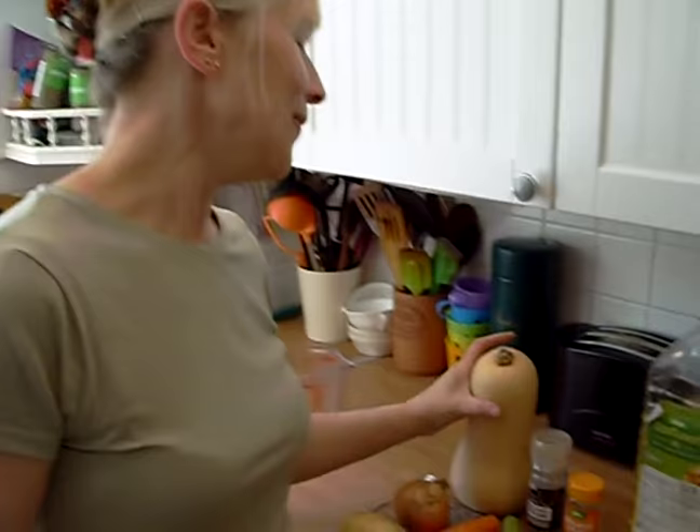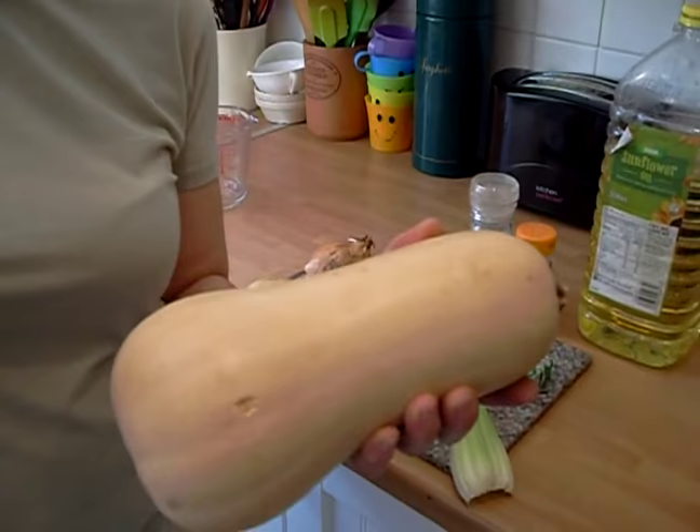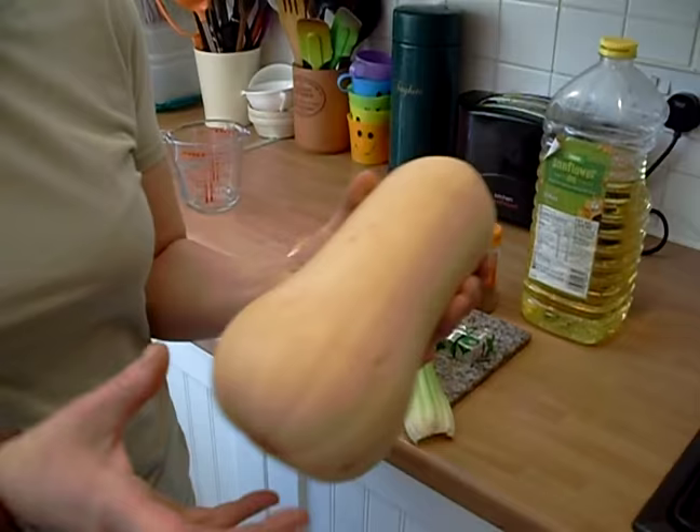Today we're going to make a butternut squash soup and this is what you need. One butternut — this is a butternut squash. I've never seen one as big as this before, because normally they're half the size and what I did it with was half the size of this. We're just going to use the bottom. This is what you get when you're ordering online. So that is a butternut squash.